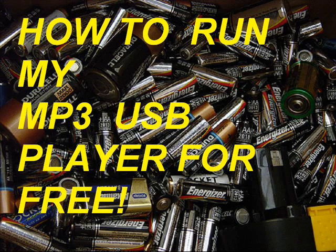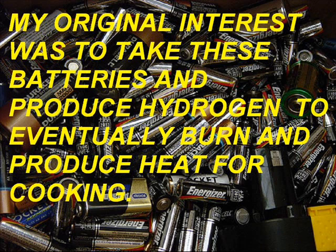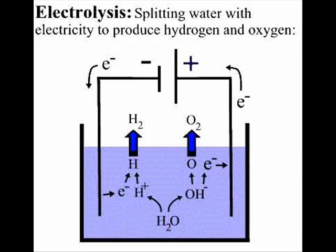How to run my MP3 USB player for free. My original interest was to use old batteries that people throw out and try to extract the last bit of energy by putting them in series and extracting hydrogen through electrolysis. And eventually take that hydrogen and use it to either burn and cook with, but to use that energy in some way.